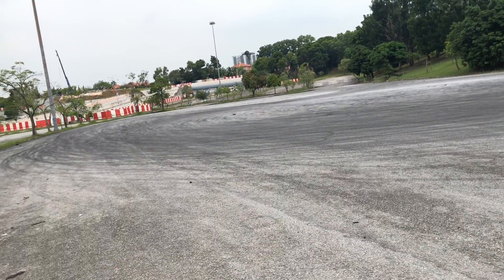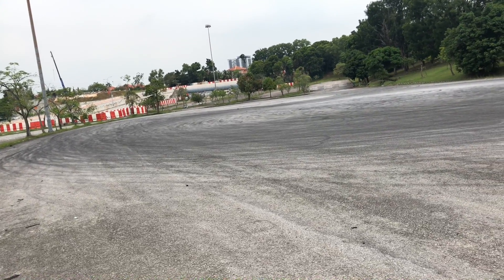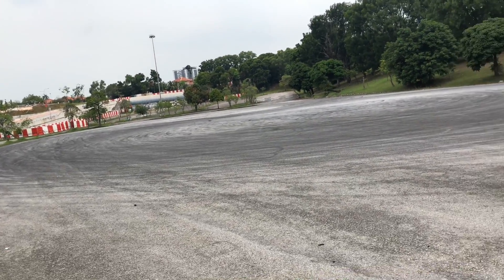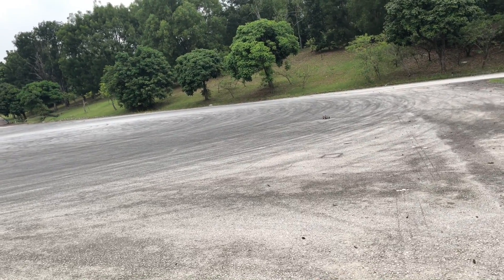Hey guys, it's just a short video for the pre-testing brushless motor. I found out some problems with my pinion here. So next will be the full install of the metal parts and brushless motor.